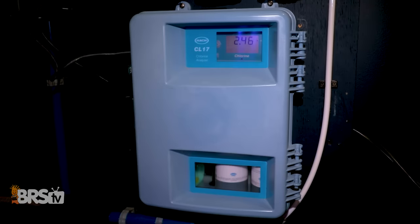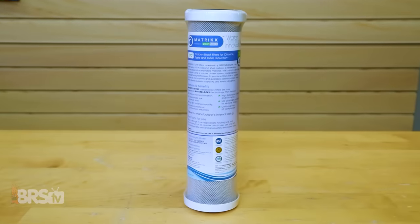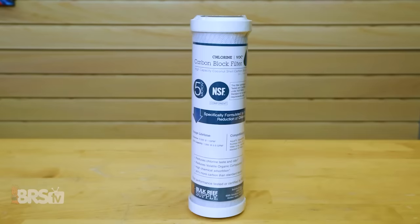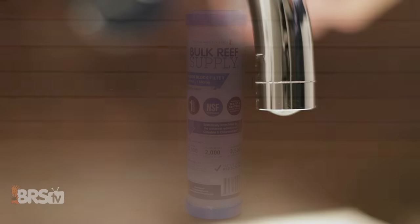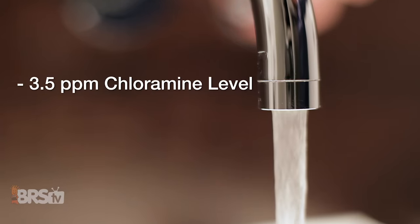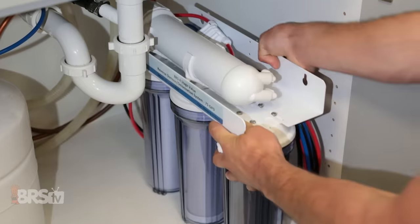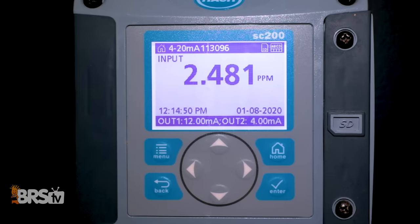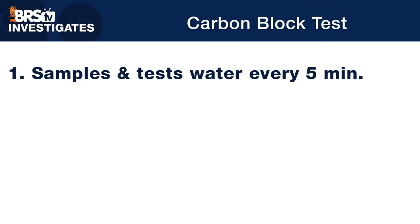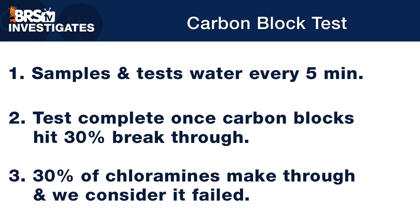Testing this one was pretty easy with our Hawk CL17 chlorine analyzer, where we tested our top three most popular carbon blocks: the Matrix CTO five micron block, our own BRS five micron chlorine and VOC block, and the BRS universal carbon block. We ran our Minneapolis tap water, which has a 3.5 parts per million chloramine level, through each of these three carbon blocks at a flow rate of 800 mils per minute — the same flow rate you'd find in most 75 gallon per day RO systems with wastewater and product water combined. The Hawk CL17 monitors the chlorine output, sampling and testing the water every five minutes, and we marked the test complete once the carbon block hits a 30% breakthrough.